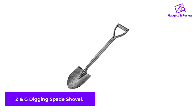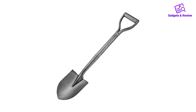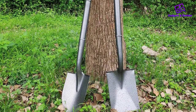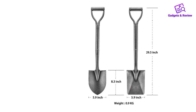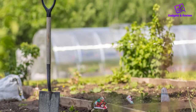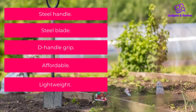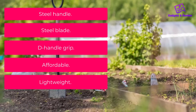Number 5: Z and G Digging Spade Shovel. Long-handled shovels are typically best for the garden, but if you need to dig in a tight space, a mini shovel can do the trick. The Z and G Mini D-Handle Shovel takes home the blue ribbon for the best miniature shovel. This shovel has a rust-resistant design and all-steel construction. Weighing only 2.29 pounds, its lightweight and compact design makes it a great tool to pack for a camping trip. Highlights include: steel handle, steel blade, D-handle grip, affordable, and lightweight.